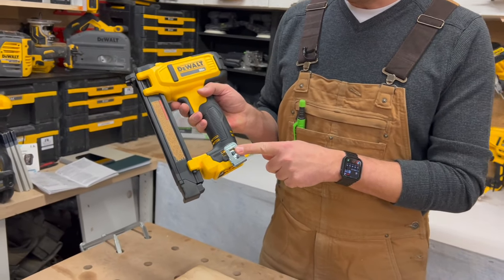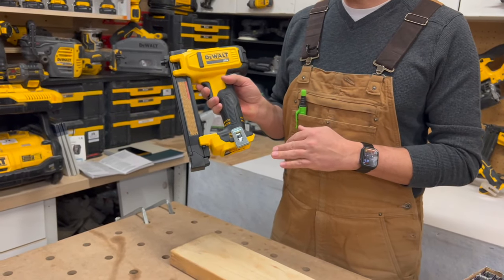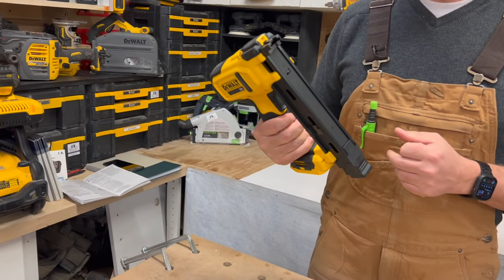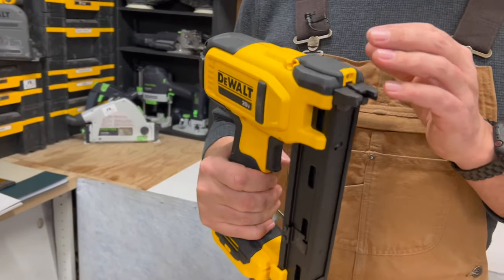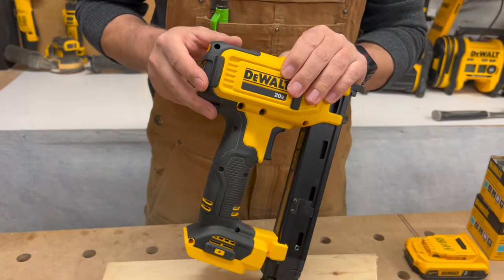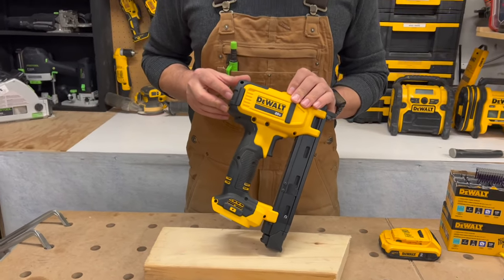They give you a belt clip which can go on the left or right-hand side. It's a 20-volt max DeWalt tool, so that means you can use any of DeWalt's 20-volt batteries on here. You can use Flexvolt batteries. You just cannot use the 12-volt lineup on this.